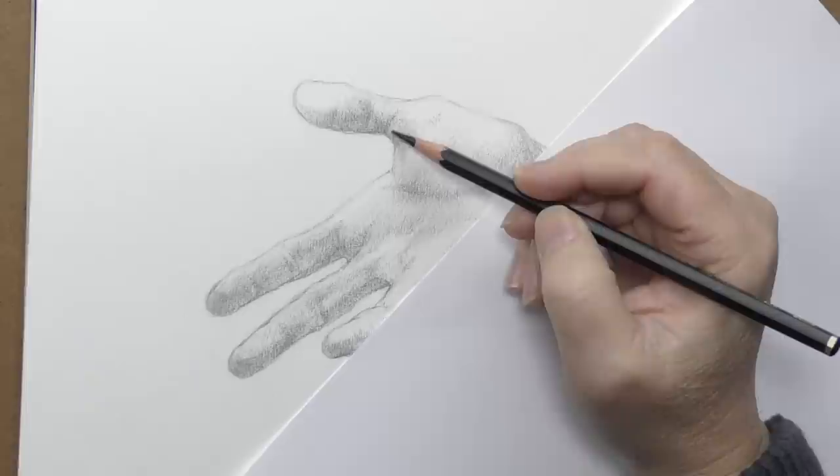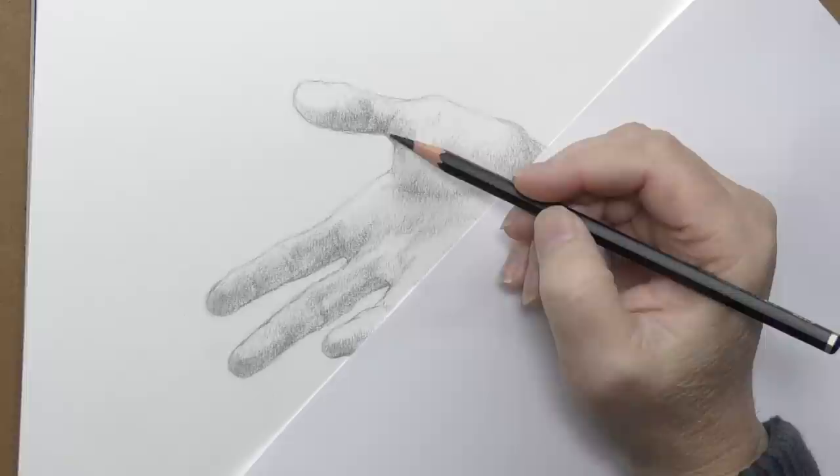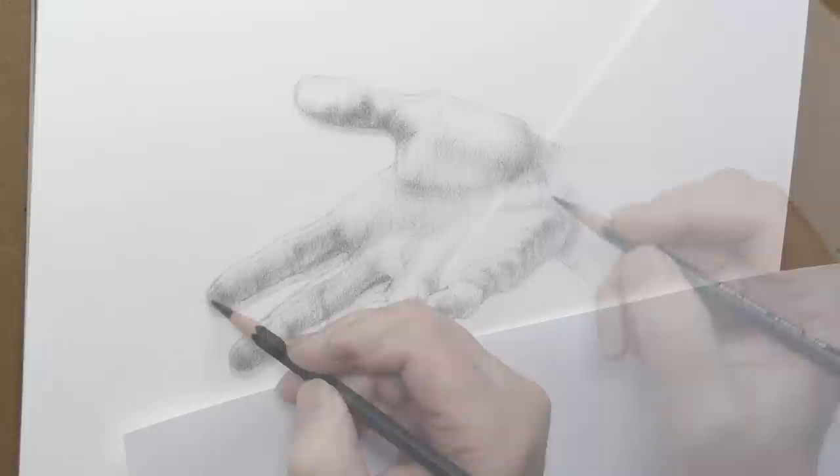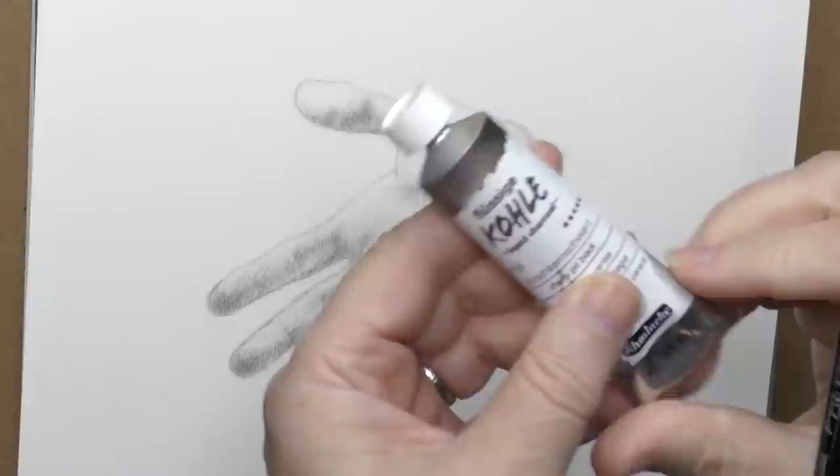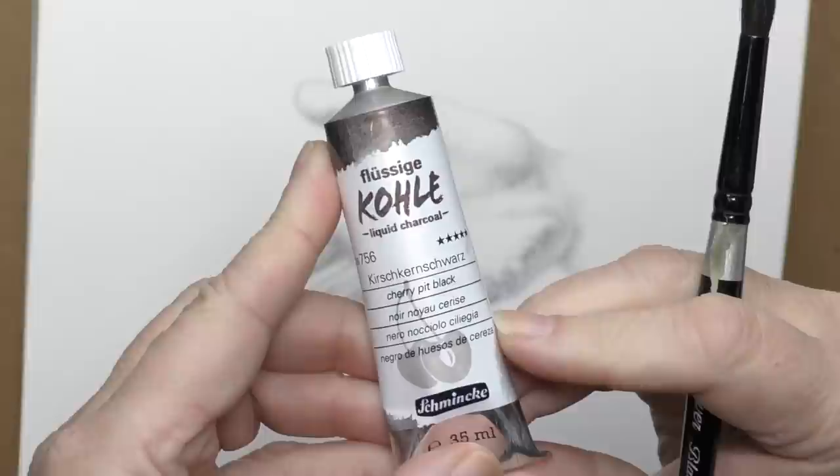I'll be filling in a lot of the tone with watercolor, so I'm just going through popping in those deepest values and darkening some of the middle values. I really like the pencils — they're very smooth and velvety to use, a little softer than standard graphite.